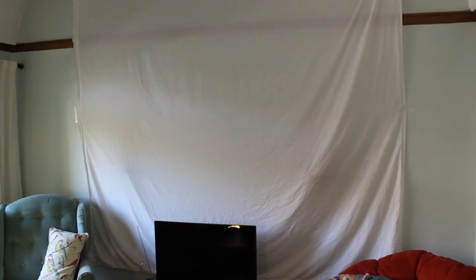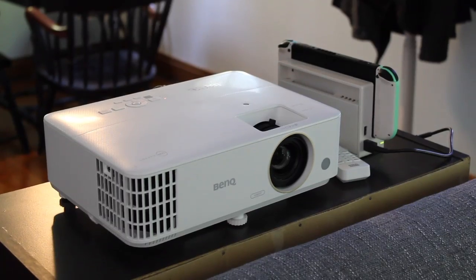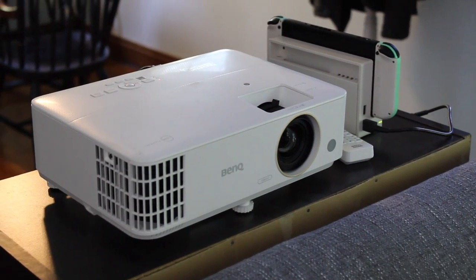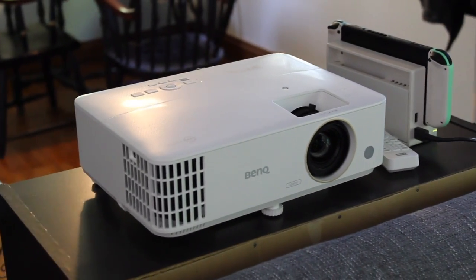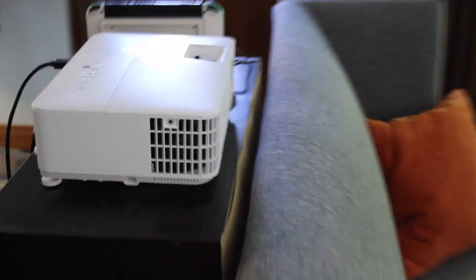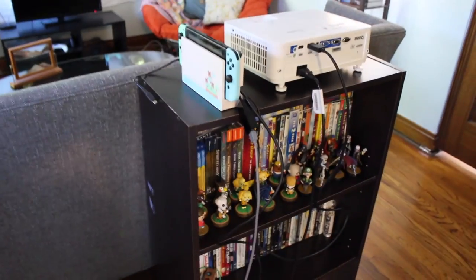As you can see, we've put up this big sheet in the back, and it's mostly because we got this projector here. So the reason I wanted to show you my TV is because we now have this BenQ TH685 Projector. They actually sent me this projector to review and we've got it set up right here, right behind our couch.